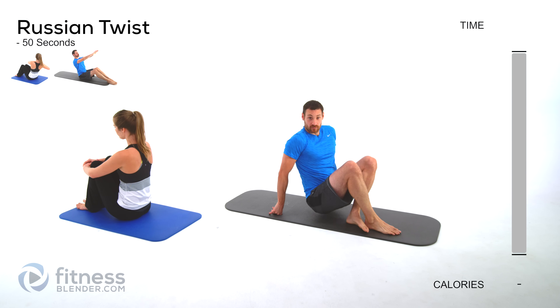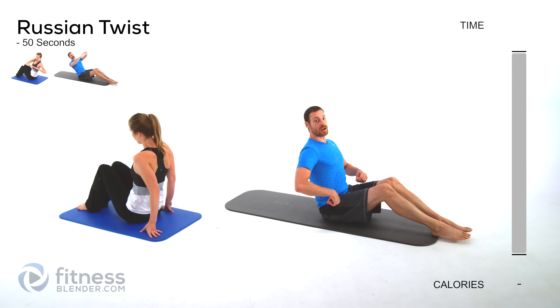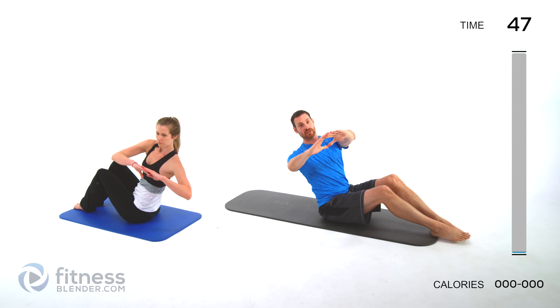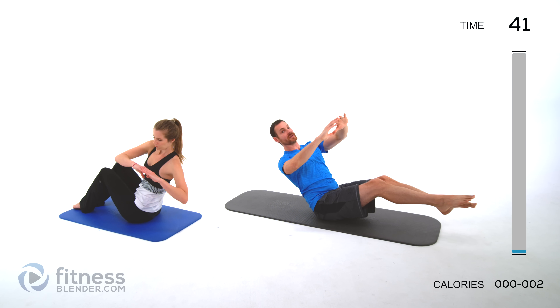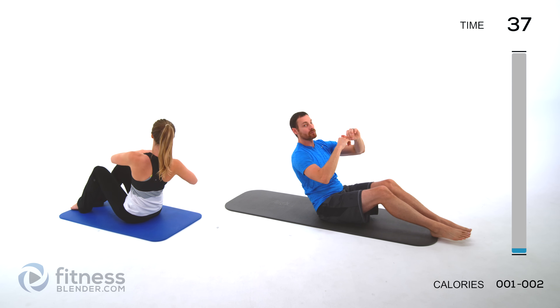First one is going to be a Russian twist. Sit on that tailbone, legs out in front of you, hands straight in front of that chest — rotate only from the torso. Don't pull your hands from in front of that chest. Nice slow rotation; the further you lean back, the more you're going to feel it in those abs. If you want the really hard version, bring those feet up off the ground but make sure you keep that back nice and flat.